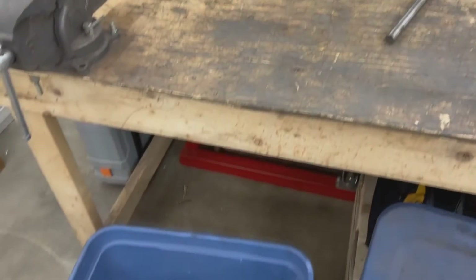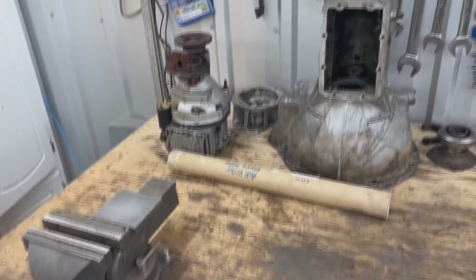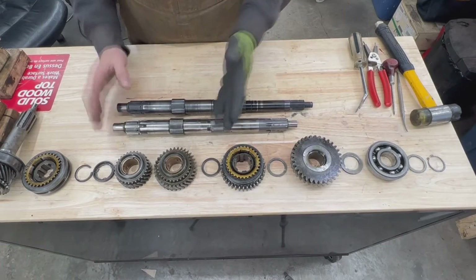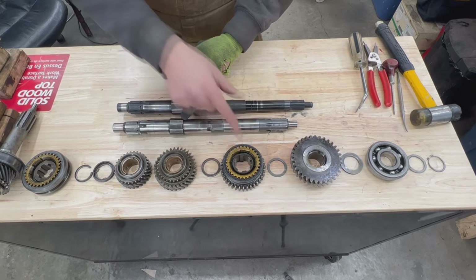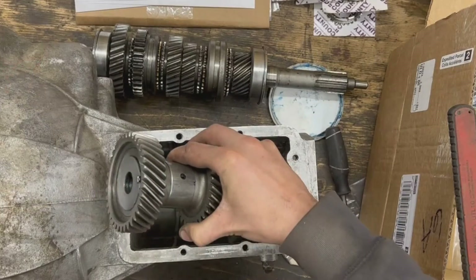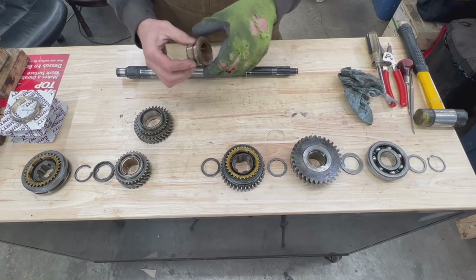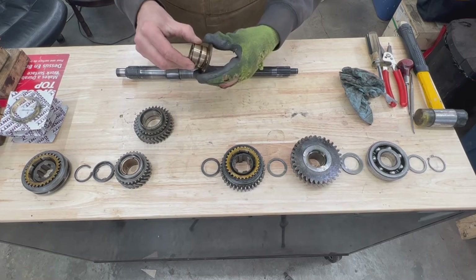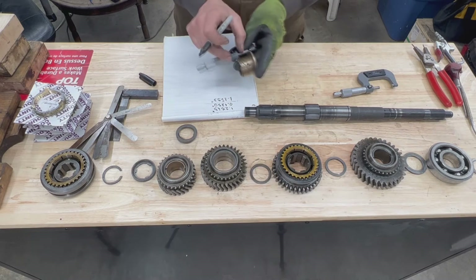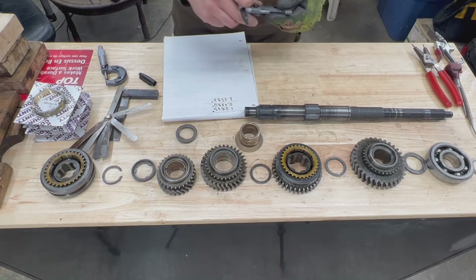Hey guys, welcome back to the Rusty Beauties channel. In this episode we're going to continue working on this TR6 transmission, which came to us with an A-type overdrive installed on it. It needed overhauling, but after taking it apart it turned out it's not worth overhauling because it would be way too expensive. So we switched to installing a J-type overdrive on this same transmission, but in order to do that we need to replace the main shaft. The transmission also had a grinding noise to address. In the last video we started reassembling by installing the countershaft, reverse gear, and examined all the parts on the main shaft. We found a broken top-hat bushing on second gear, which we found a replacement for. Now in this video we're going to start measuring the end play of all three gears on their bushings and take all the remaining measurements before we can assemble this transmission.